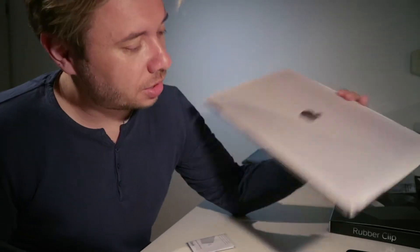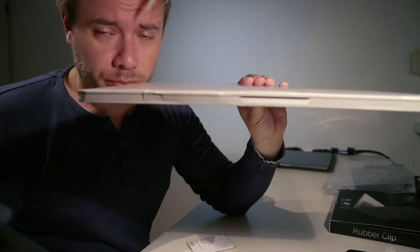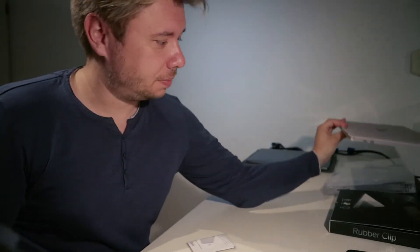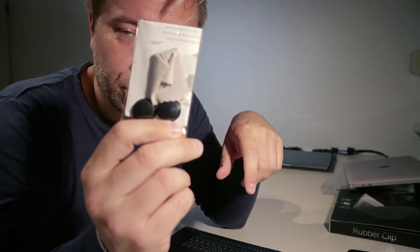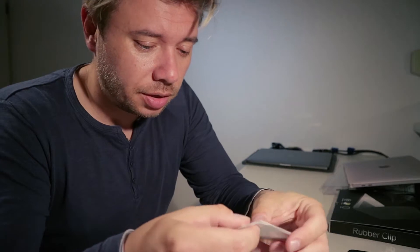And also in the package you get a paper MacBook mock-up — it looks like a MacBook but it's just a piece of paper. You get the two backup rubber feet, a cleaning cloth for the MacBook, and some kind of instruction manual.